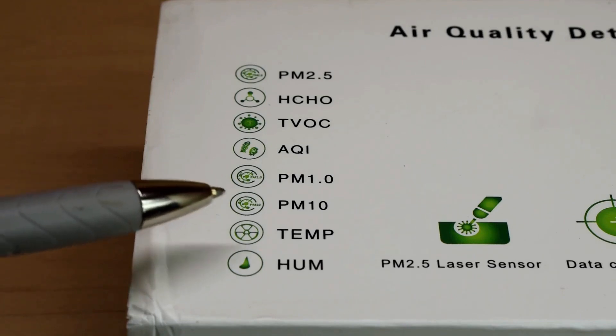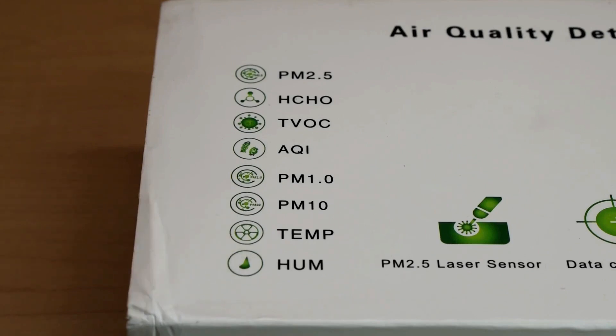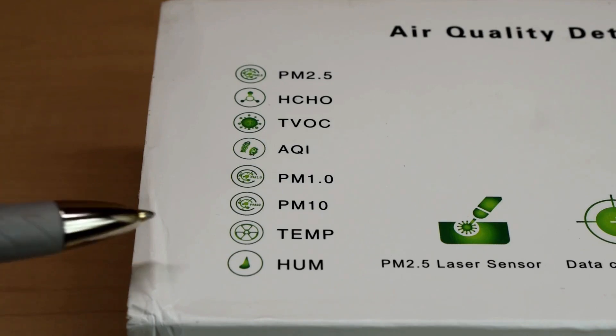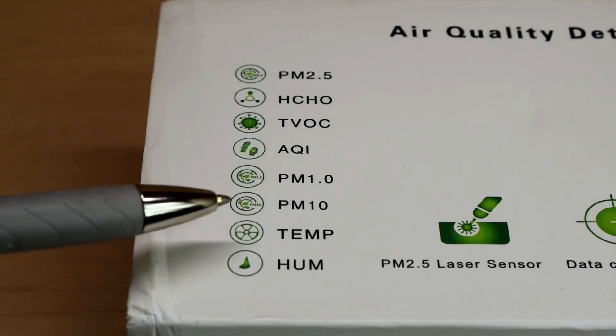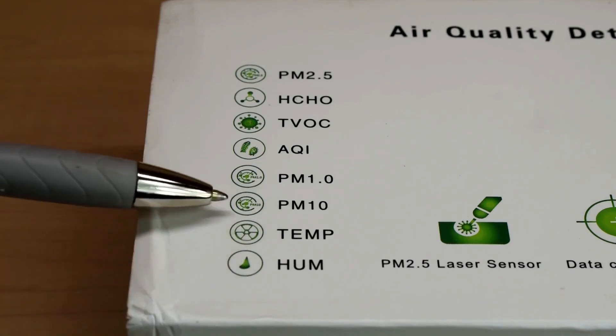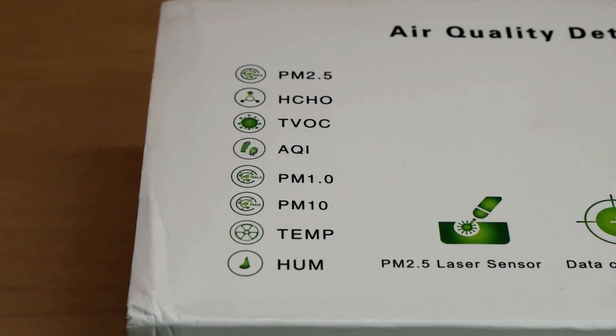The unit will also give you a readout for temperature as well as humidity. The only issue is the temperature reading is going to be in degrees Celsius, not degrees Fahrenheit. When people purchase these units, they're not looking to test temperature or humidity — they're looking for the particulate matter, the volatile organic compounds, and the formaldehyde.